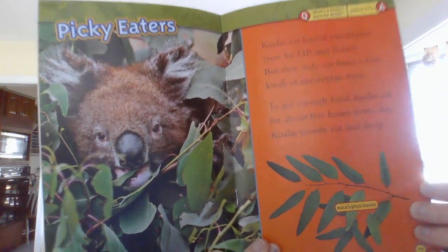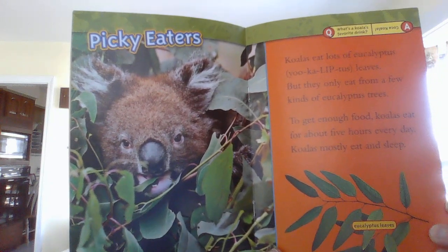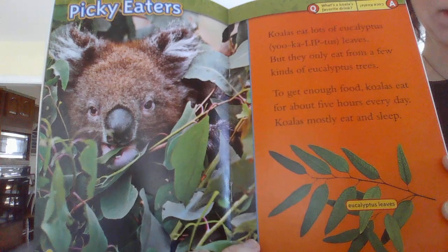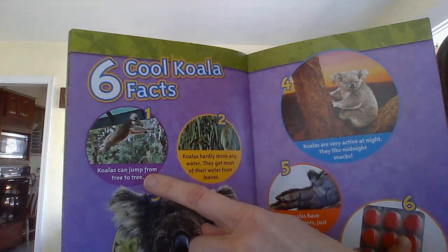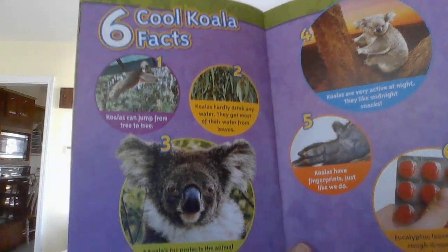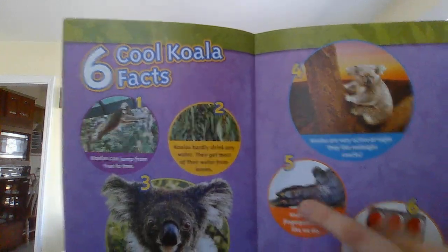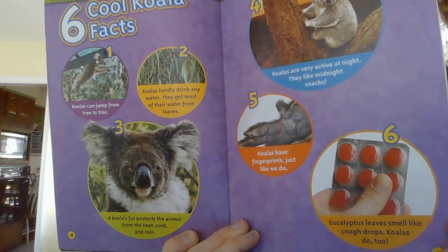Picky eaters. Koalas eat lots of eucalyptus leaves, but they only eat from a few kinds of eucalyptus trees. To get enough food, koalas eat for about five hours every day. Koalas mostly eat and sleep. How does that sound? Eating, sleeping, eating, sleeping — could you be a koala? Six cool koala facts: koalas can jump from tree to tree. Koalas hardly drink any water — they get most of their water from leaves. A koala's fur protects the animal from heat, cold, and rain. Koalas are very active at night — they like midnight snacks. Koalas have fingerprints just like we do — whoa! And eucalyptus leaves smell like cough drops, and koalas do too. A koala actually smells like a eucalyptus cough drop!